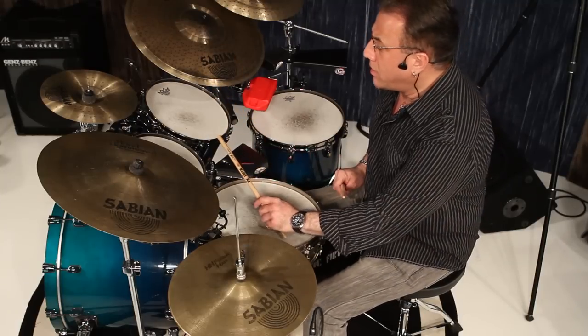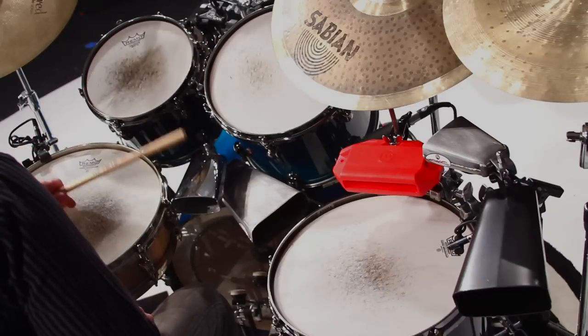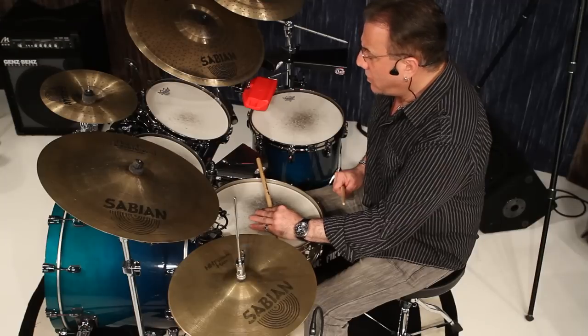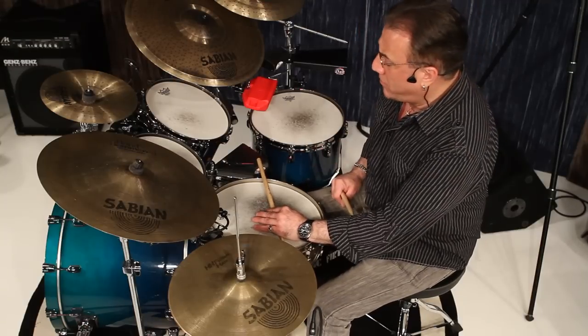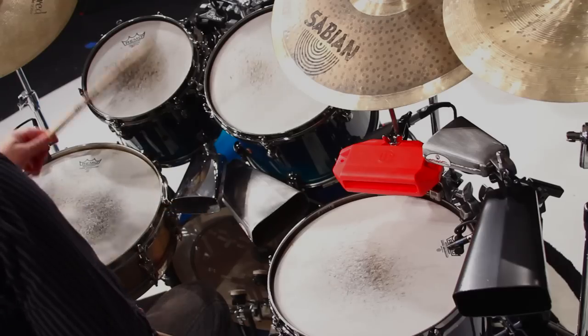With the left hand, I'm going to be imitating the sound of the conga drum between an open tom above the snare. The stick across the snare will imitate the slap of the conga drum. One, two, three, four.